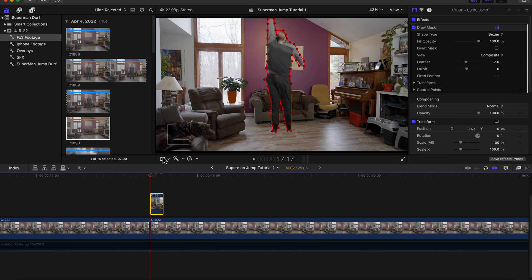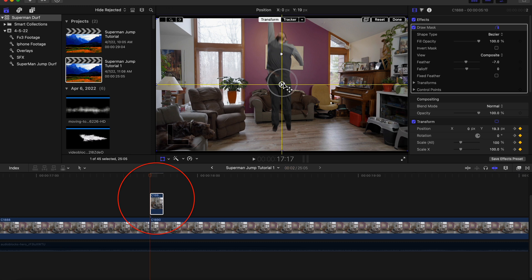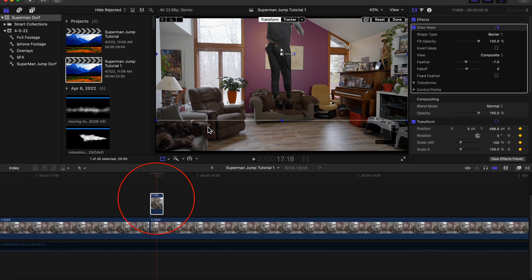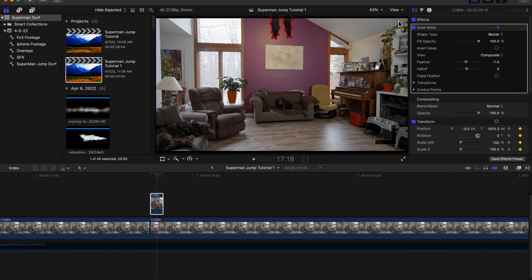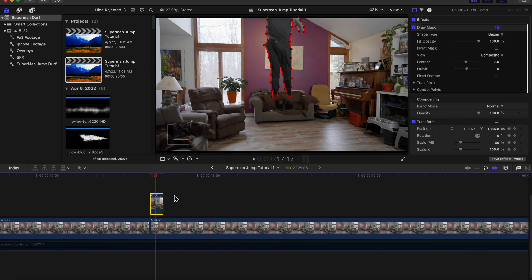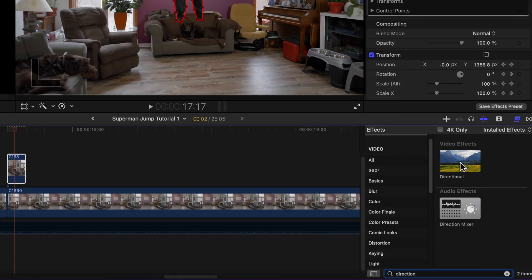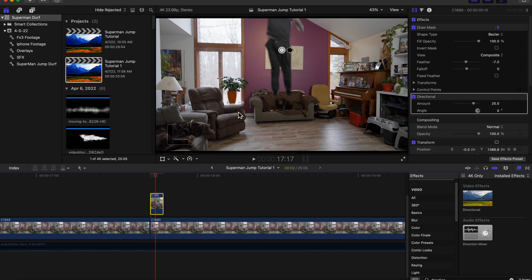At the beginning of your freeze frame clip you're going to hit Transform and set a keyframe. In the first frame of the clip you want to move the subject up about halfway or so. In the middle of the frame make sure their feet are just about out of the frame — you could go all the way out, but I think it looks better like this. Then on your freeze frame clip go into your effects and use the directional video effect. Drag that onto your freeze frame clip going upwards and set the amount where you think the blur is satisfying.